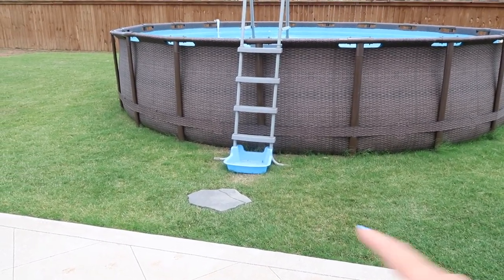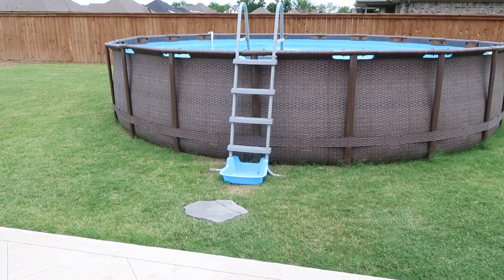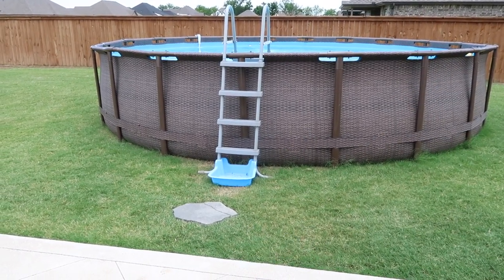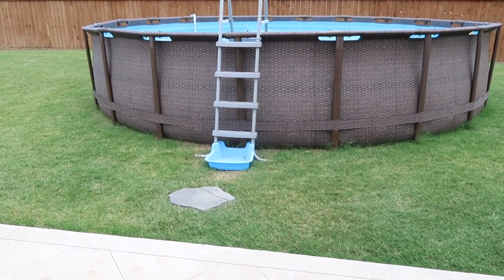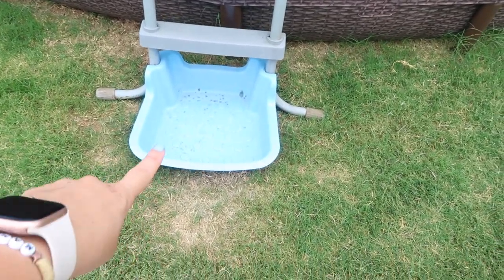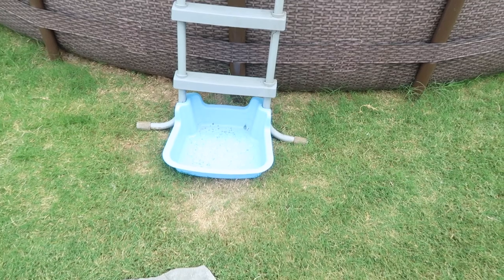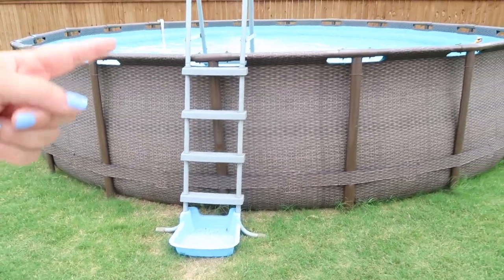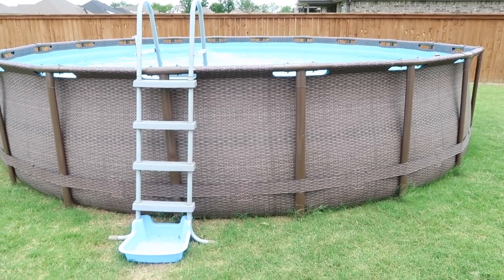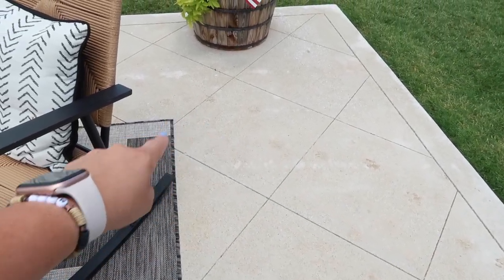We went super fancy this year and found one at Walmart that actually hooks to the ladder. A few tips: if you use pool water it'll keep it from turning green with algae. We've been using hose water and it will get dirty, but if you dump it out and put it in the sun it dries and bleaches it out. If you just dip it into the pool water, it seems to stay cleaner longer, and then you don't have grass and dirt all in your pool or all over your concrete.